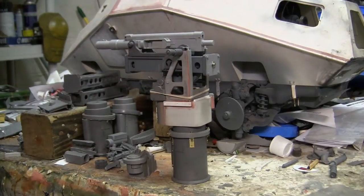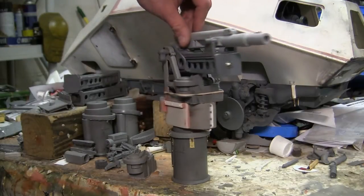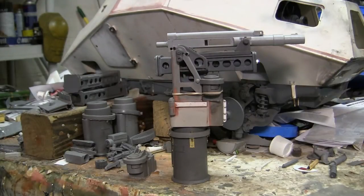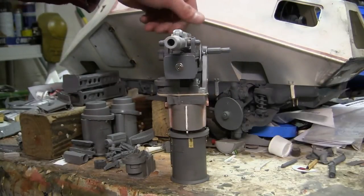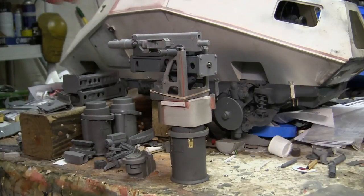Currently the mount that you see here is still an in-progress build and I'm still doing research and development on a lot of the components until the piece is finished. Currently in this video the gun is approximately 40% complete with a lot more details still in development. The gun mount you see here will be released as a resin detail kit and will be posted on EastCoastArmory.com after all the molds and castings are complete.